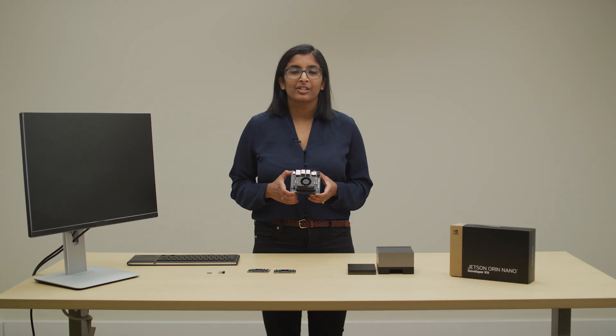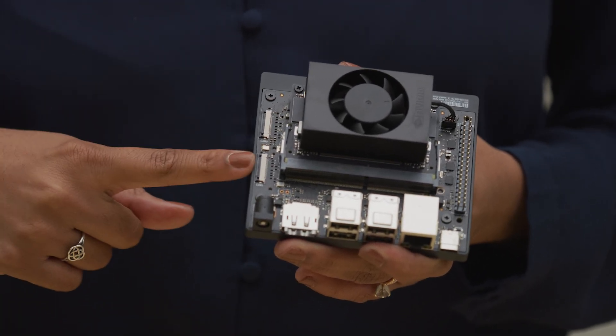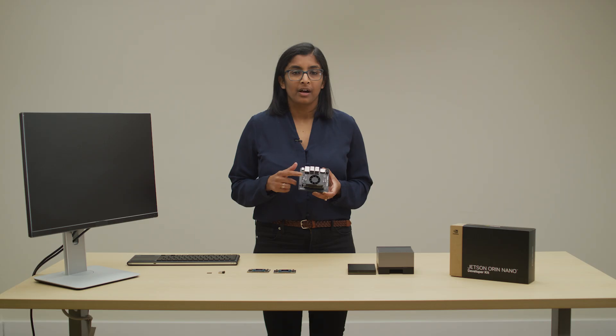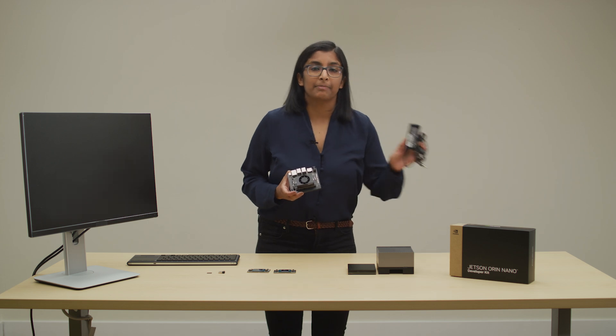The Jetson Orin Nano Developer Kit includes an Orin Nano 8 GB module, a reference carrier board, and an active heatsink with a fan, along with a 19-volt DC power supply.